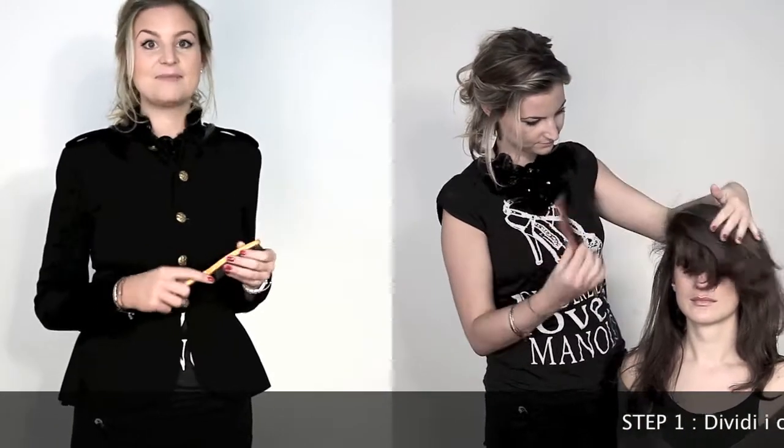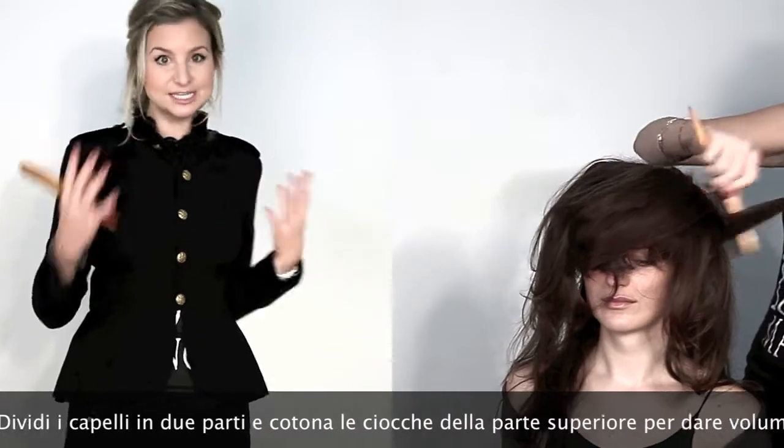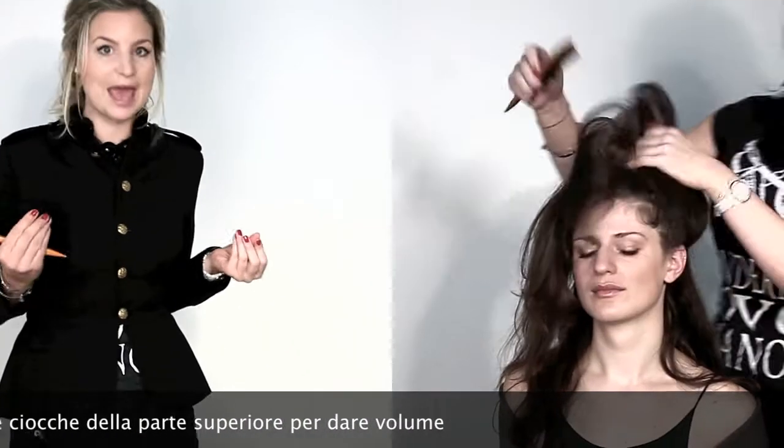The first step, I had to backcomb the hair using this backcombing brush, just to get some more texture and to make the hair more pliable.